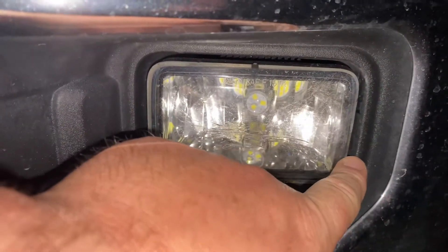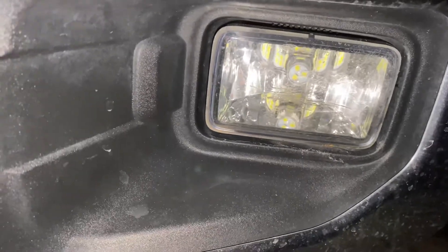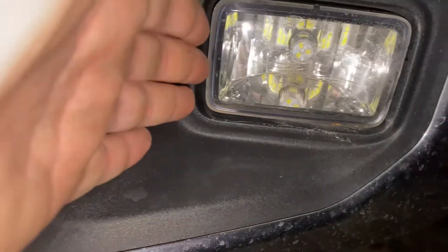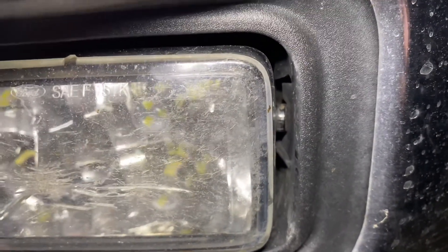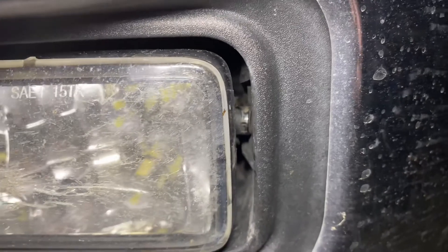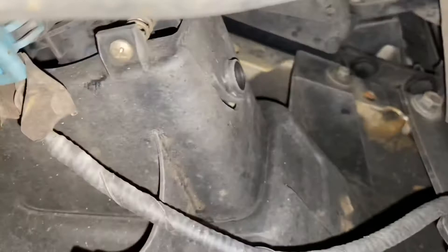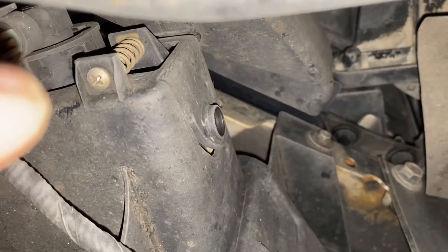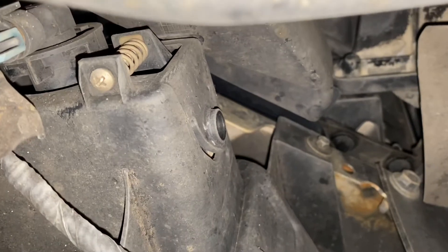Get a flathead, pop the side out, then go under and undo the screw. Get a long flathead and pop the side out and push it through — there's the little tab right there. It's super easy to get it from this side rather than underneath. Go ahead and do that, then go under and get your other side. There's the screw you need to unscrew, and that's the tab.